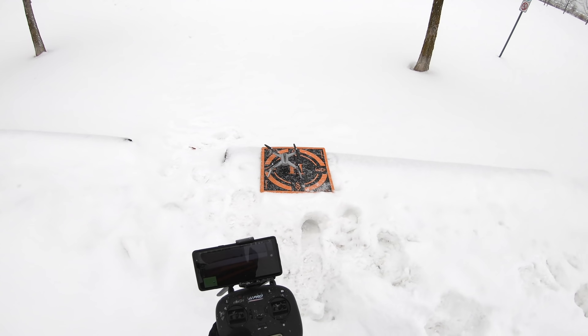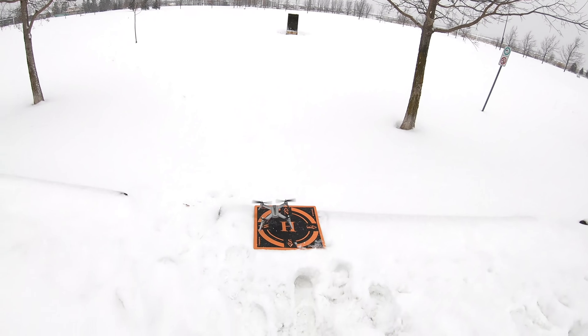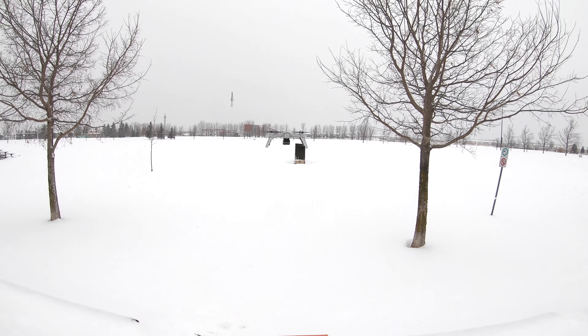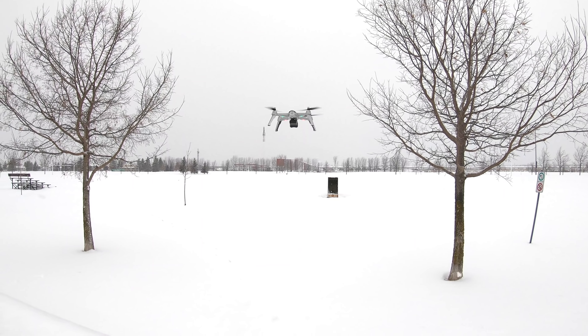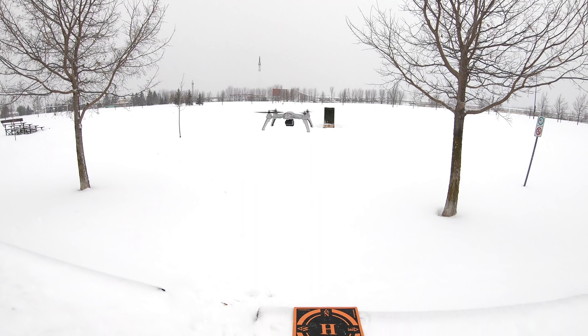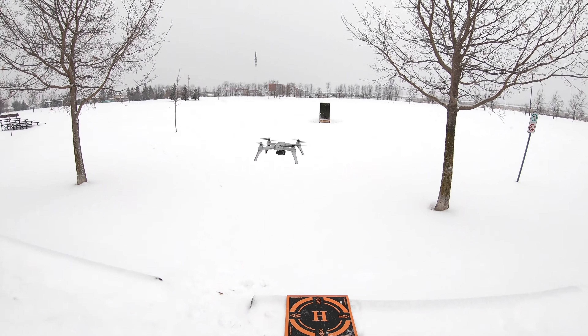Hit this little button to start the motors. Hit this little button to take off — watch out for the tree right beside me. Here we are. It's cold. When it does that little vibrating sound, that's called a cold drone. Oh no, that is too cold.